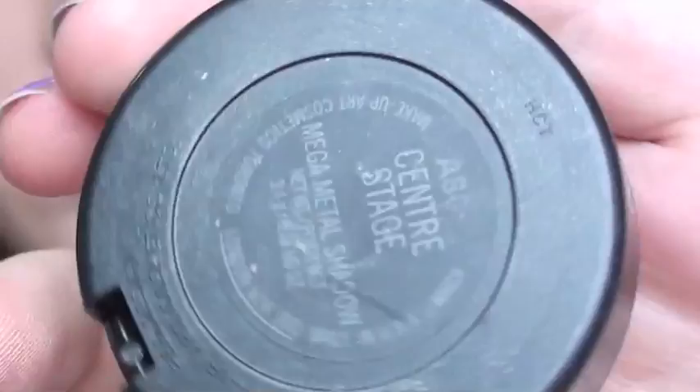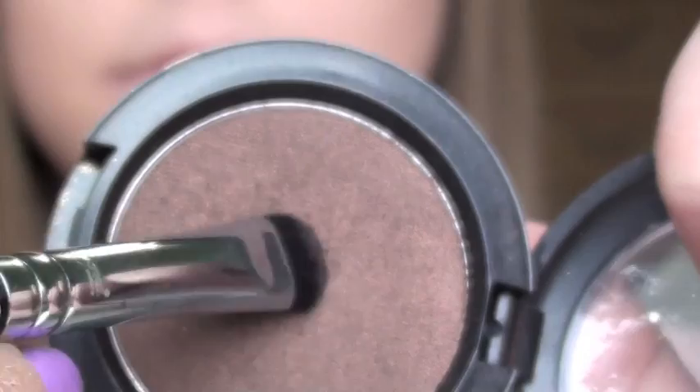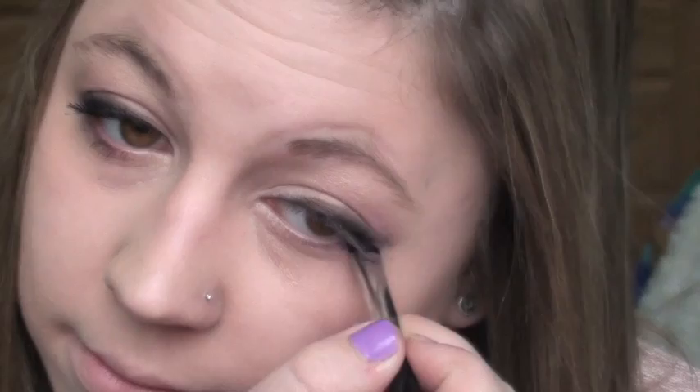Then using MAC's Center Stage Eyeshadow — just use any really dark brown — and I'm using a short shader brush from Sigma. Get that all over the brush and just go straight on and smudge it out, because she had really smudgy, sultry upper lash line eyeliner and that was kind of the main focus of the look to me. Just keep smudging, and then whatever's left just put on the lower lash line if you please. Then curl your lashes.